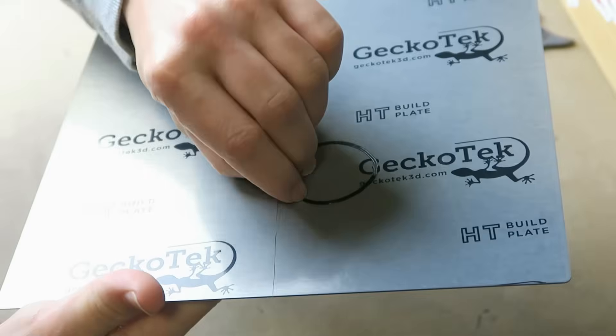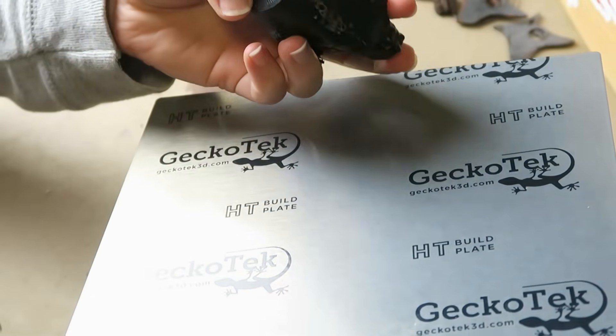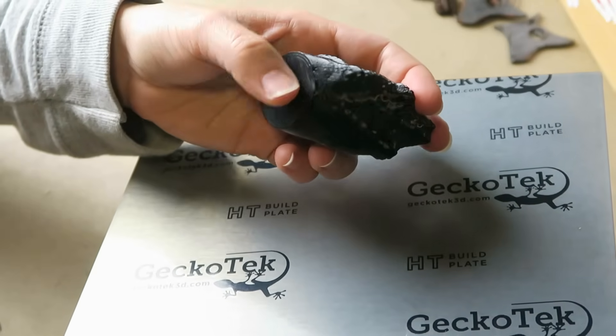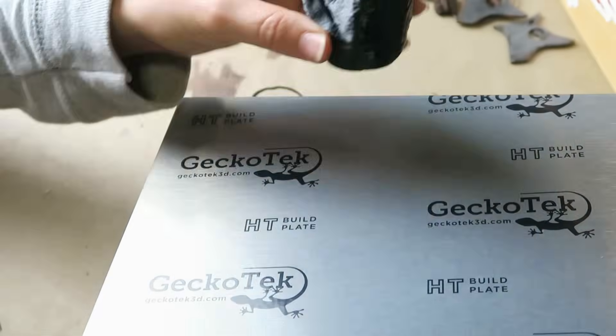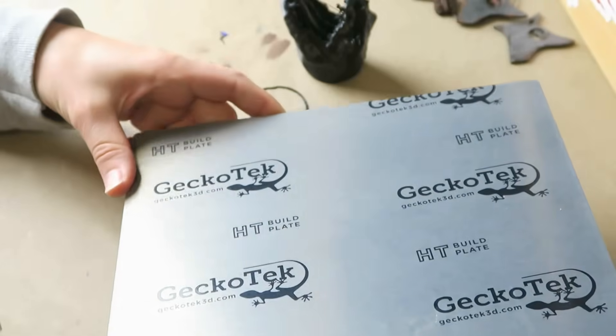Excellent. There's a slight whitening there — not sure if it's just residue from the material. It's a very nice finish though; it's got the tiniest bit of a wide-space texture to it. Nice and shiny. And it did release just from flexing the plate, so that's nice.